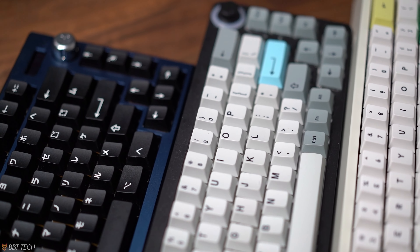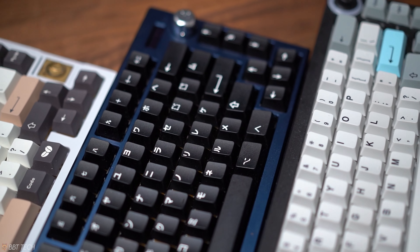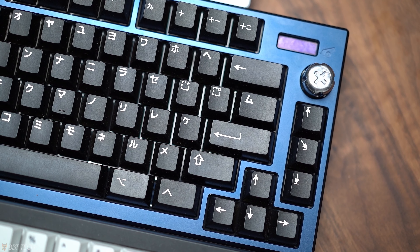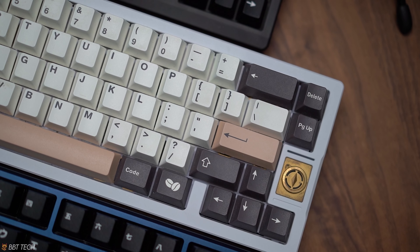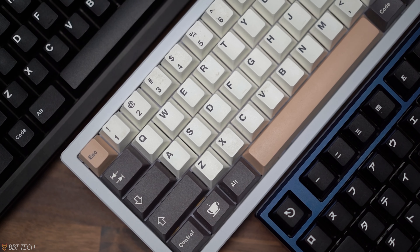With all things, the price you are paying for an item is generally related to the saying of 'you get what you pay for.' Obviously the GMK and EPBT keycaps are generally nicer than the other keycaps in this video, but what you are sacrificing in quality means you are getting a set of keycaps at almost half the price and they're very easily accessible. I think this is a topic of controversy that comes down to a matter of ethics and morals.